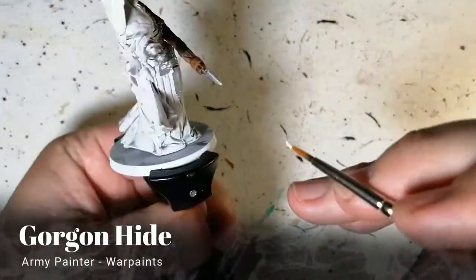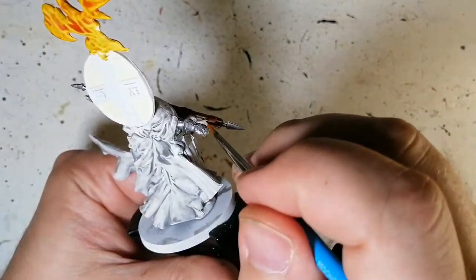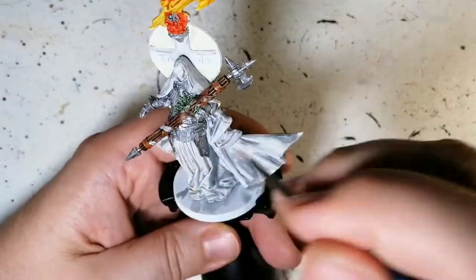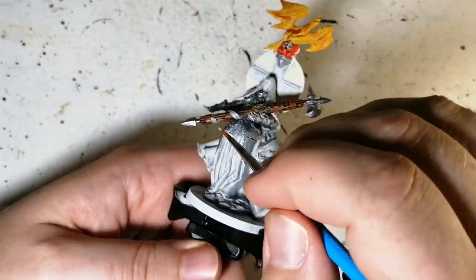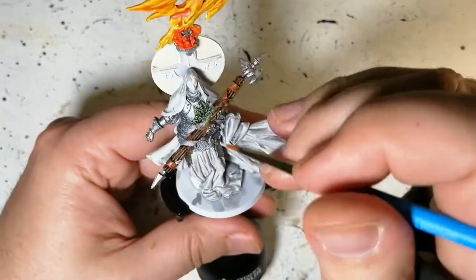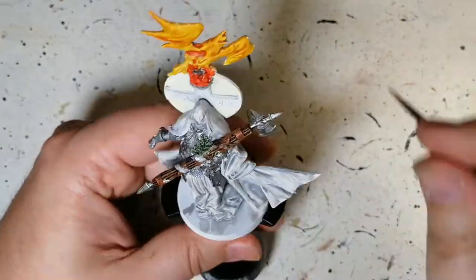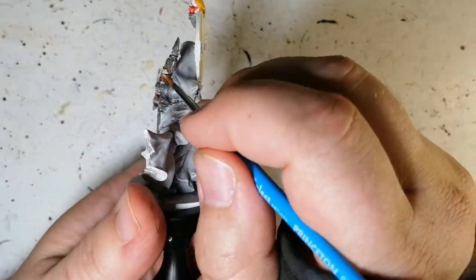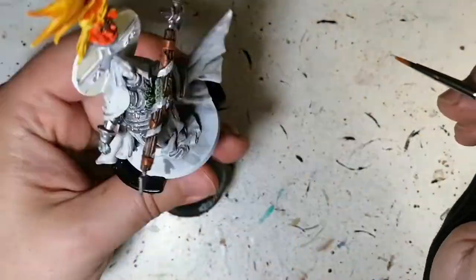Gorgon Hide is our next color — it's a bluish-gray white with a slight blue tint. With the speed paint underneath, I'm not putting it on too thick, so it creates almost the same effect as putting a second shade on top of that brown, letting some of the brown come through to give a highlight.